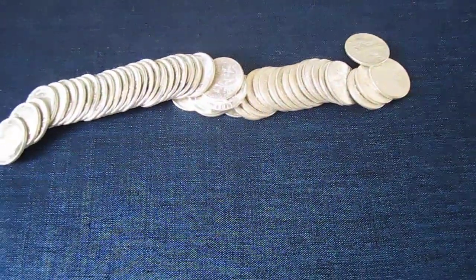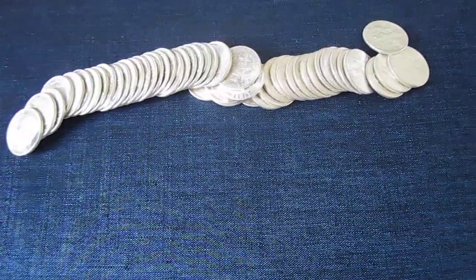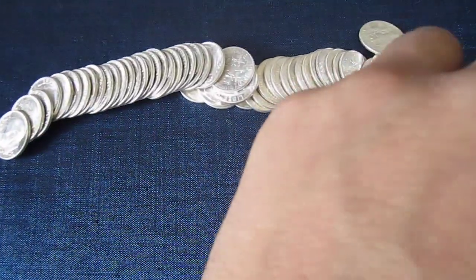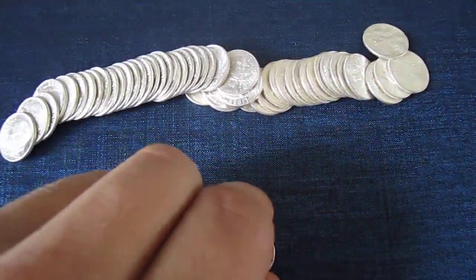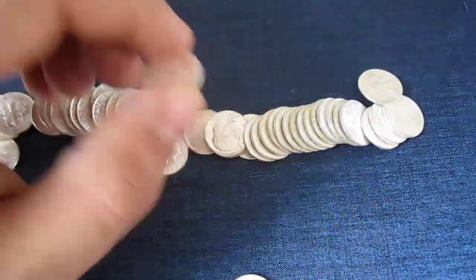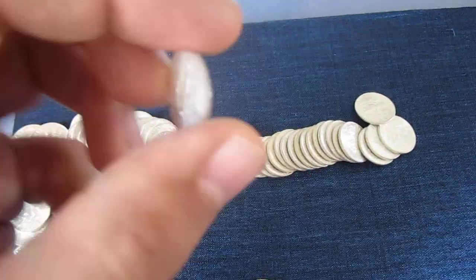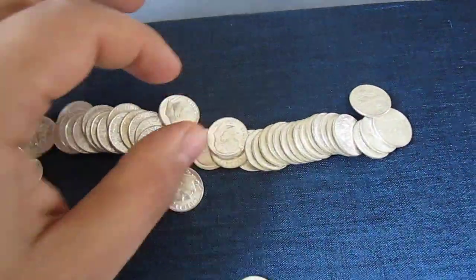Hey YouTubers, it's Nick540 again. I have a question for my fellow silver enthusiasts and precious metal enthusiasts. As you know, I got these Roosevelt dimes. All of them say 1964 on them, and they are in almost too good condition. They're in great shape.